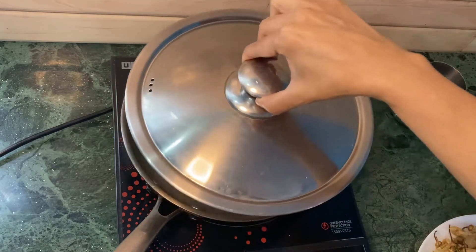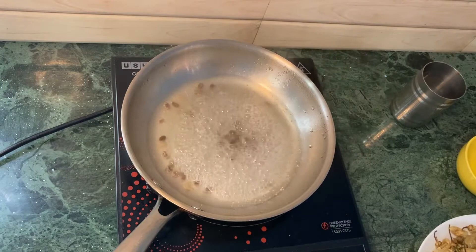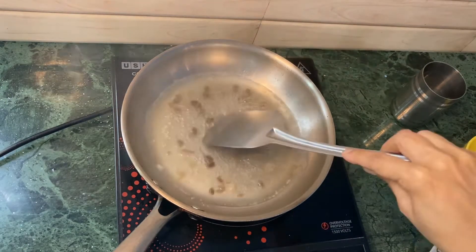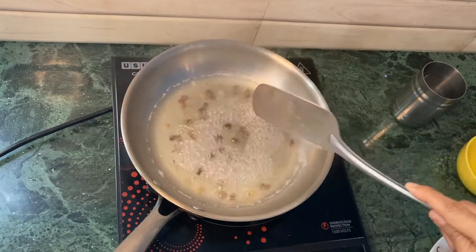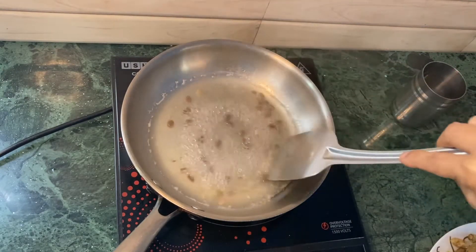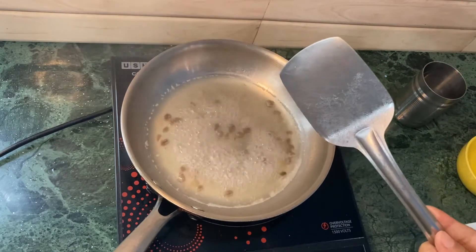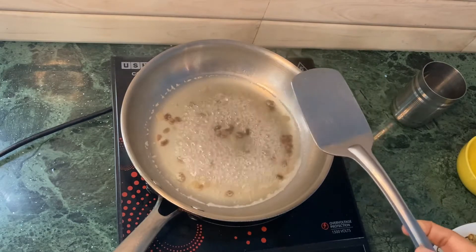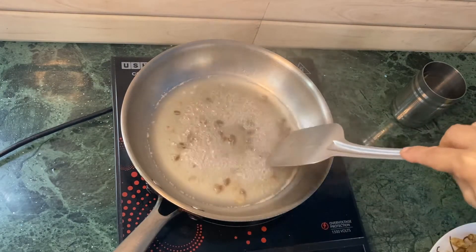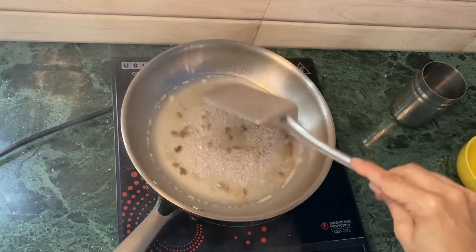It's been about two minutes that I've been boiling my fermented soya bin before adding the other ingredients. The reason I like to boil this first is that it releases the taste of the fermented soya bin, so it incorporates properly into the ema datsi when I add the other ingredients.